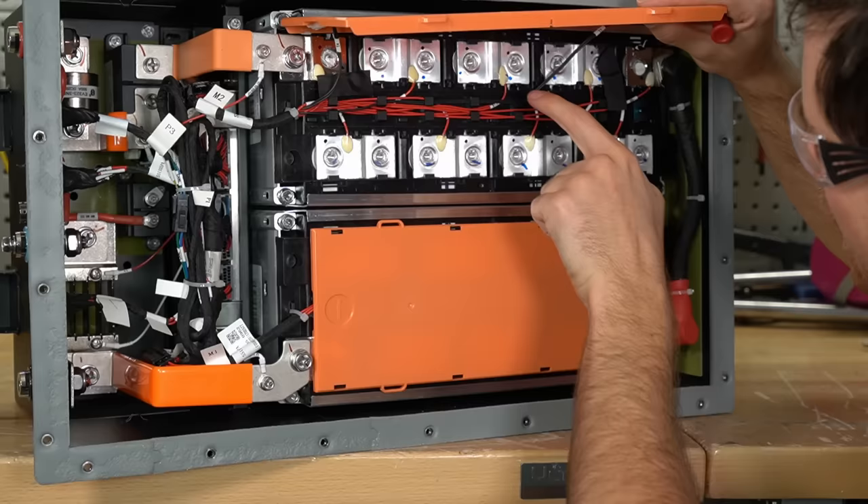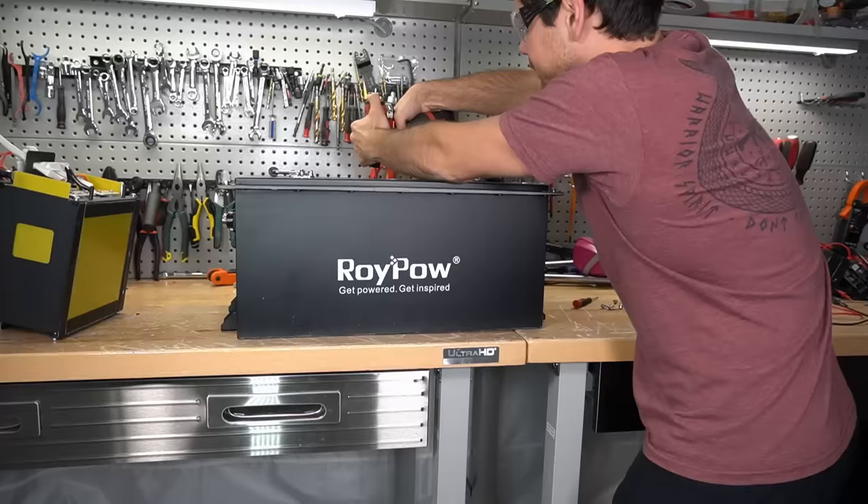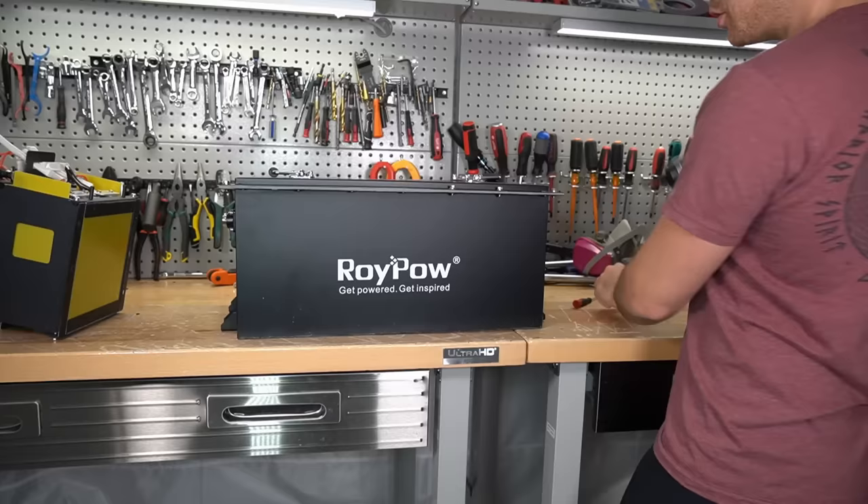This looks the same as the other RoyPow battery — the connections onto the bus bars, how they're welded, everything is consistent across the product line. It's nice to see that consistency. All right, let's go put it in the golf cart.